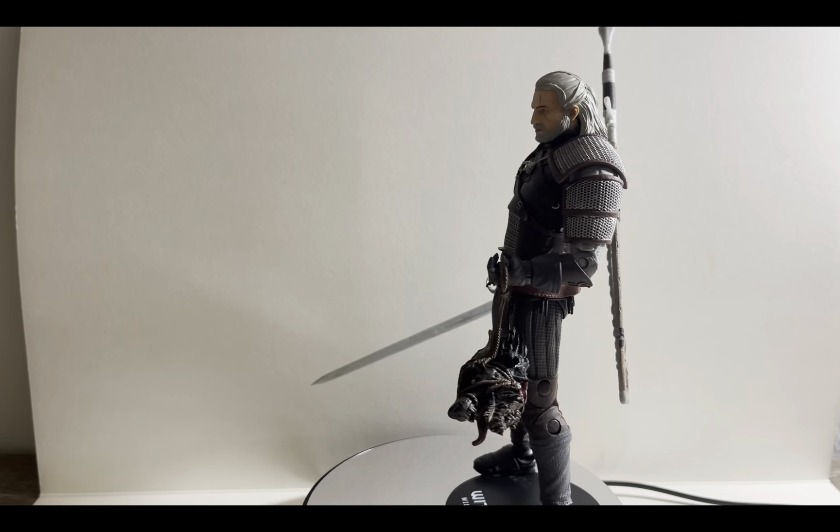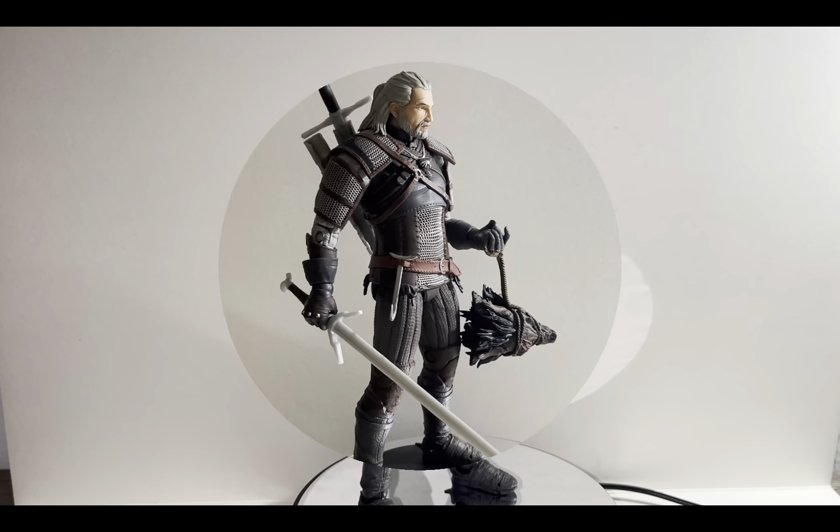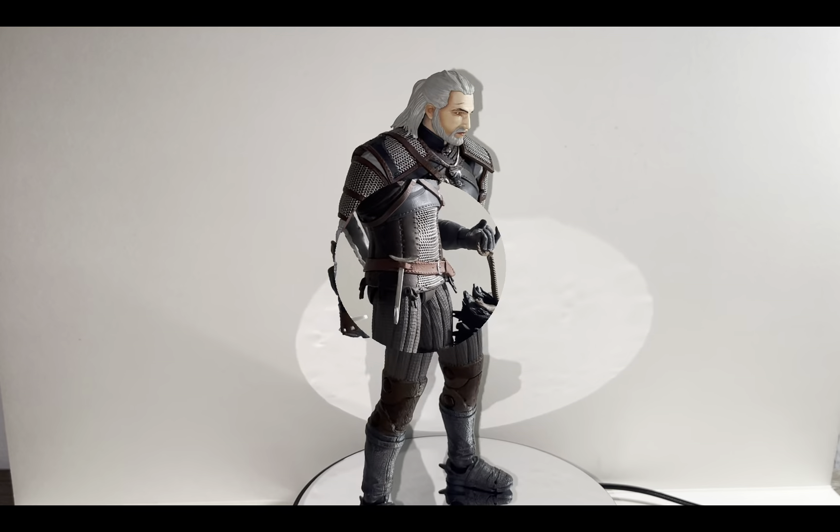If I were to choose between one evil and another, I'd rather not choose at all. On today's review we're gonna take a look at the McFarlane Toys The Witcher 3 Wild Hunt Geralt of Rivia.